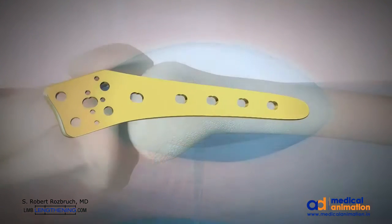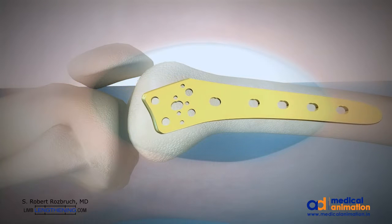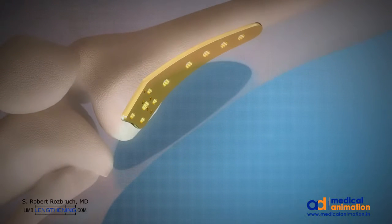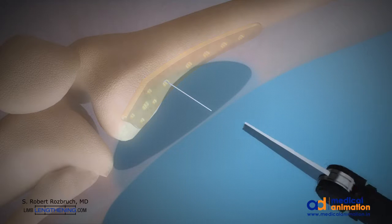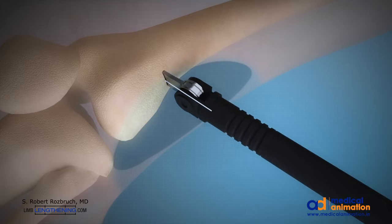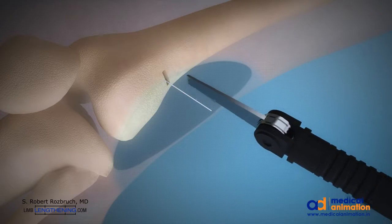I use a titanium plate as stabilization and also use this as a template for choosing my osteotomy location. The position and orientation of the osteotomy is planned with a wire and then executed with a microsagittal saw, done while cooled with saline to avoid thermal necrosis.